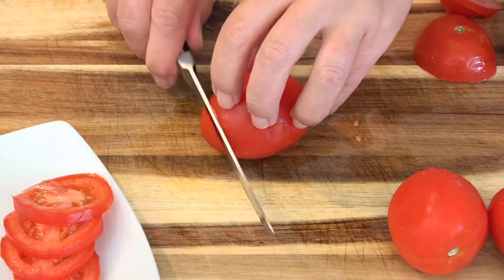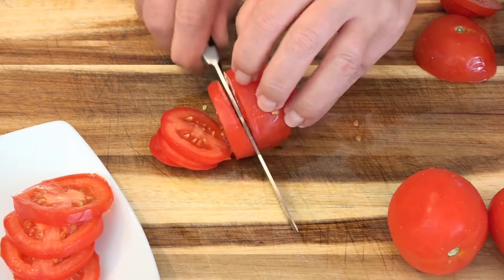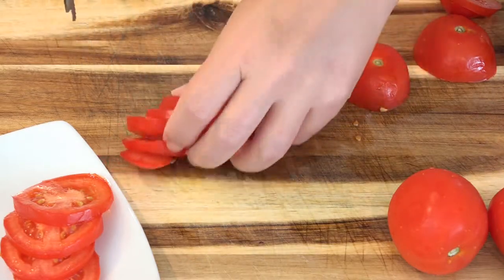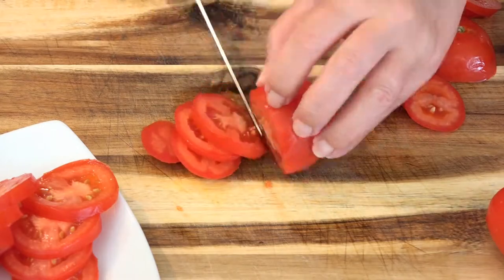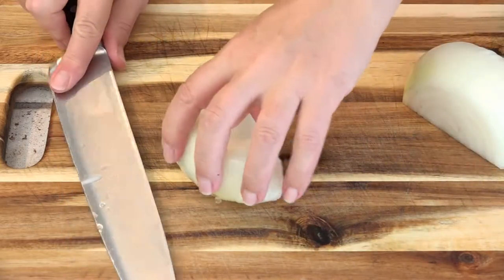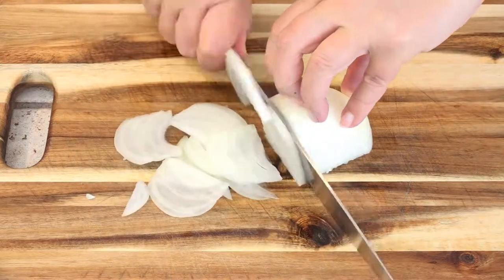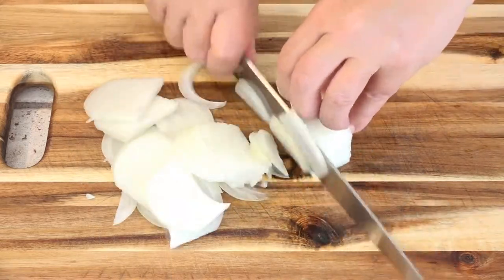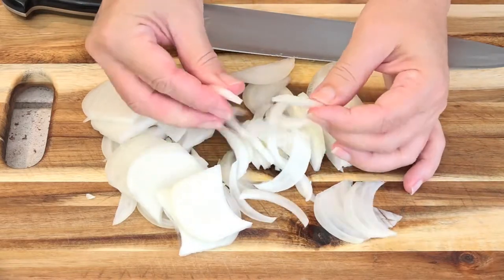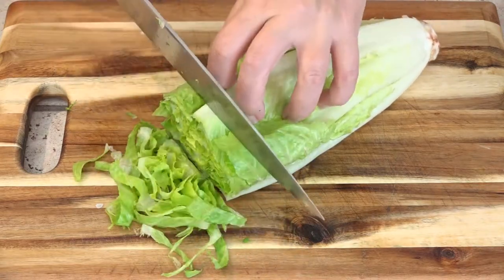While that chicken is marinating, we can prep our fresh vegetables. I have plum tomatoes, a sweet onion, and lettuce. This onion should be cut very thin, and I'm going to get rid of the center here. We want this lettuce cut very thinly as well.